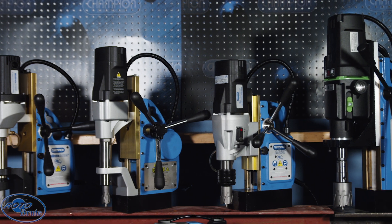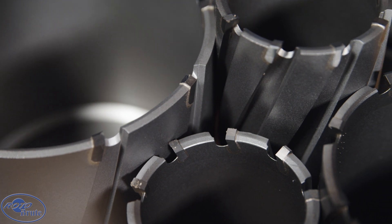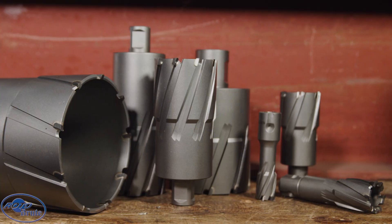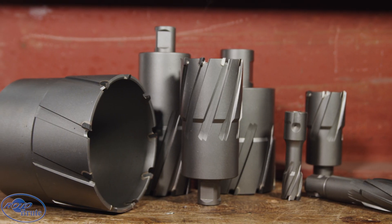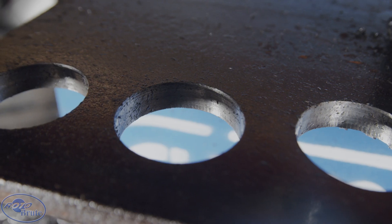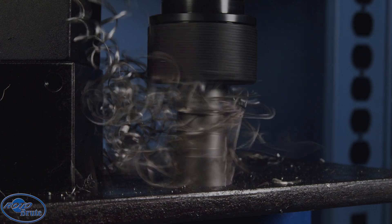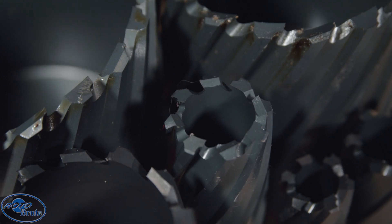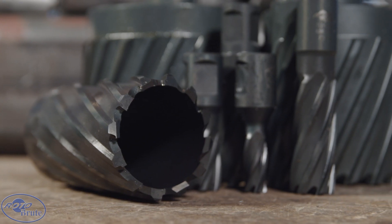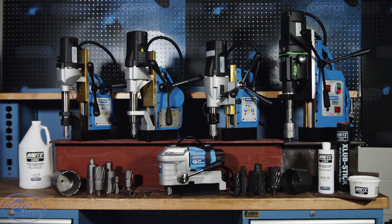Roto Brute is more than just mag drills — maximize performance by using the right cutters. Roto Brute carbide-tipped annular cutters drill six times longer than standard cutters, featuring unique triple edge cutting action and ultra-hard teeth. You will cut hundreds of holes — clean holes, tough holes, large holes. Prefer high speed steel? Plus 20 XL cutters get 20% more life than standard cutters. Roto Brute: the ultimate hole cutting solution by Champion Cutting Tool.